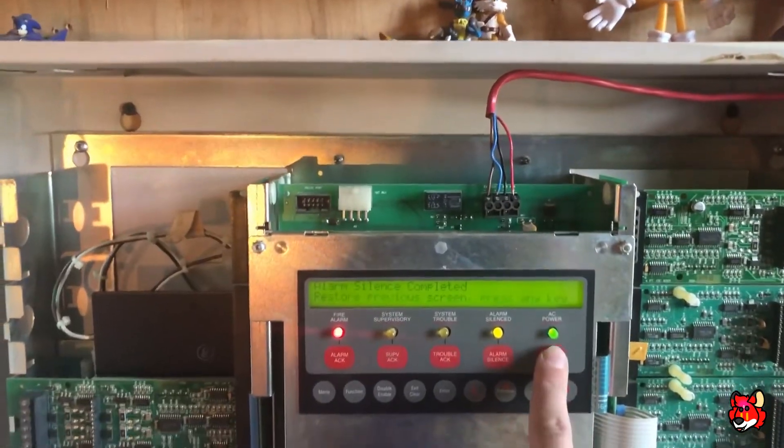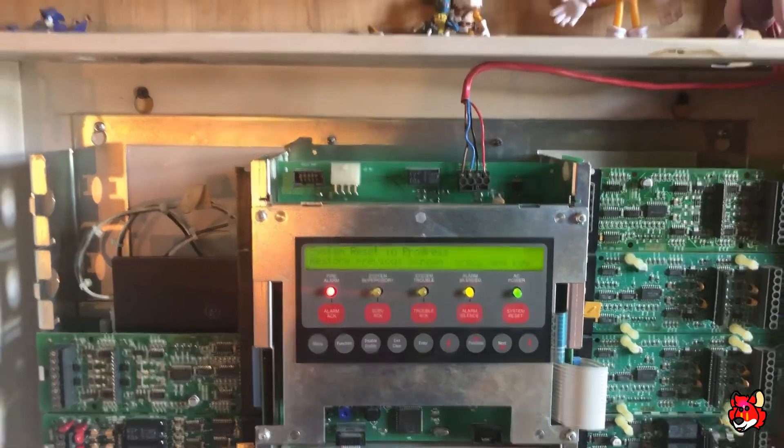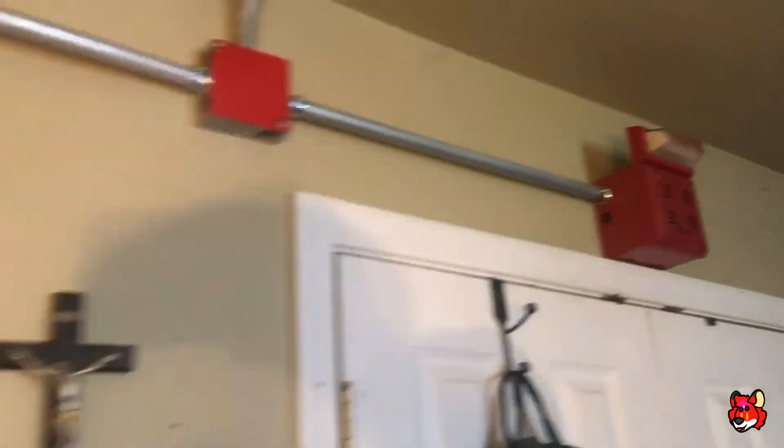So I'm going to go ahead and reset for the final time. This is probably one of my better sounding systems. I like the sound of two 9840s together.